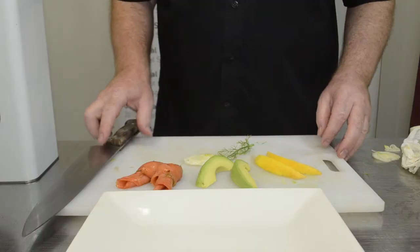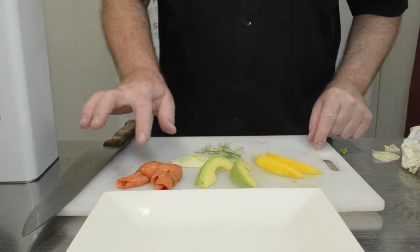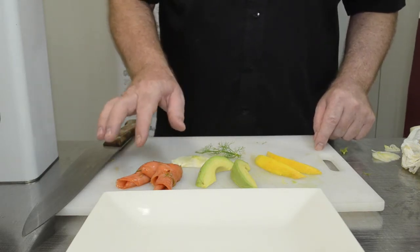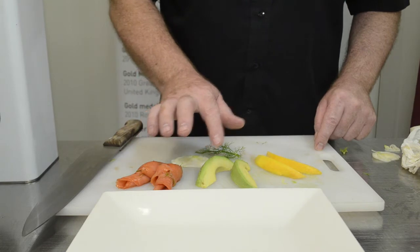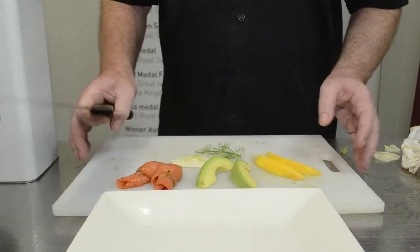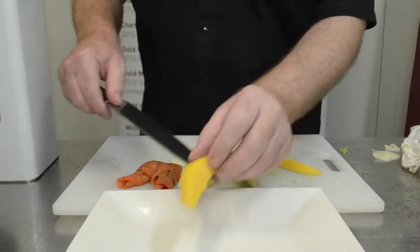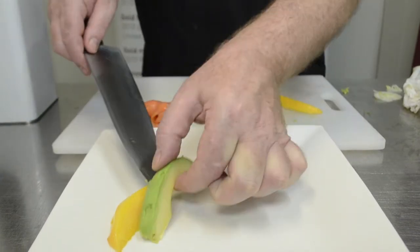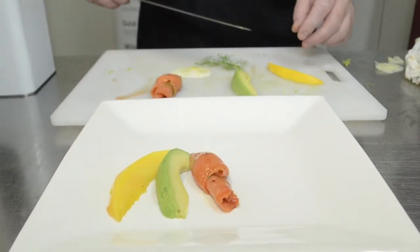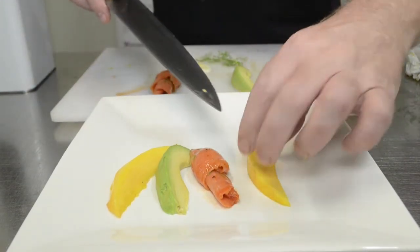We have our components now: a little slice of fennel, a sprig, two pieces of salmon that have been glazed with the red pepper finishing vinegar, two fillets of avocado and two fillets of mango. We'll now put it together — starting with the mango, then avocado, then smoked ocean trout, then avocado again.